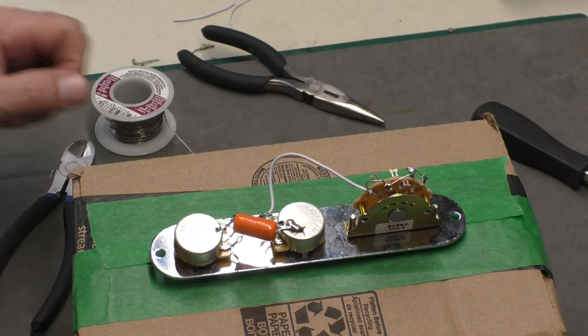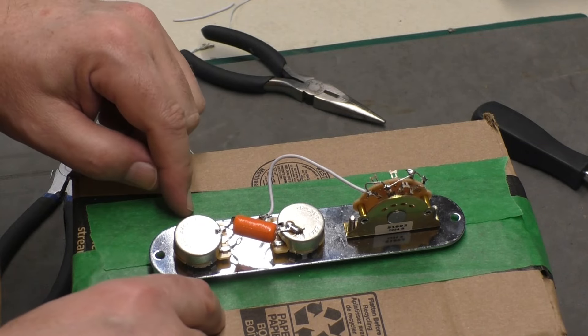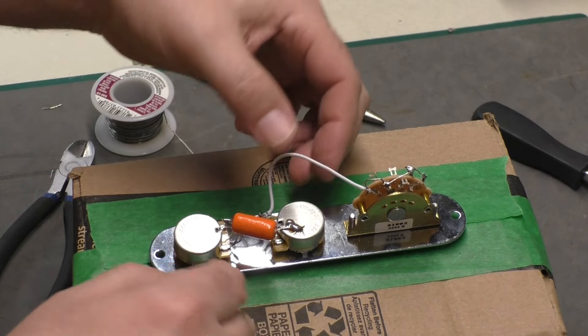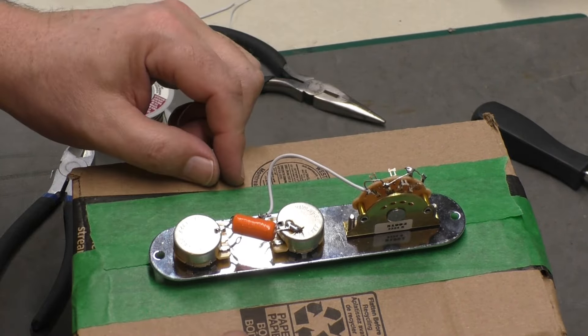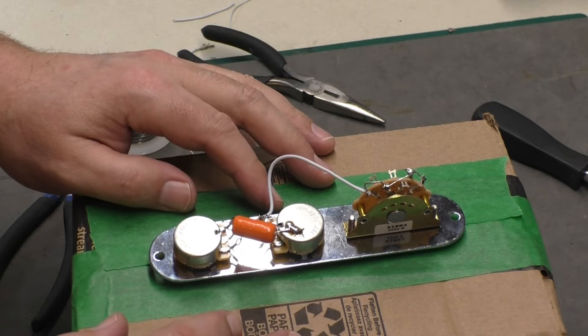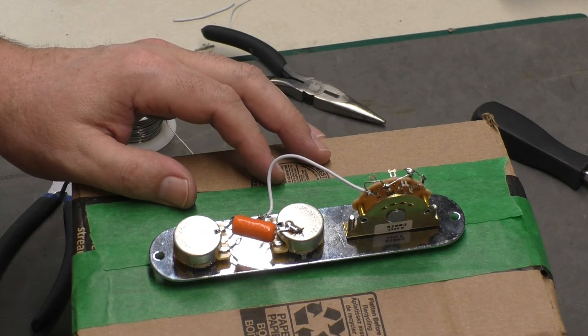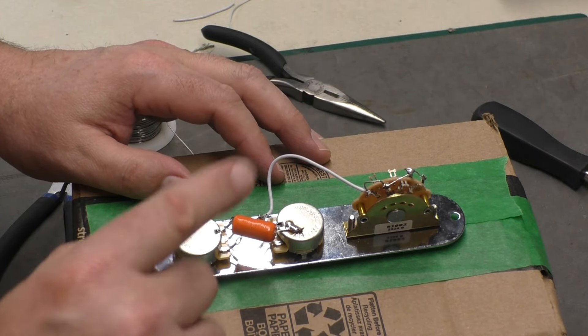That's as per the diagram, and that's everything I can do right now with the pots, capacitor, and the switch. I need this to be in the guitar so I can start putting the pickups in. There is one more thing I can do though — I'll wire up the output jack now as well.